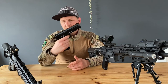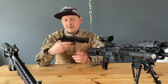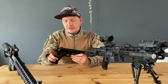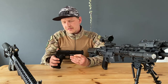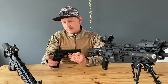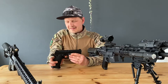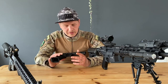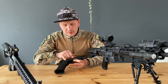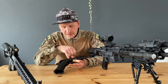You've got your beaver tail safety on it — it won't fire if you put the hammer back and you don't push the beaver tail safety. It works beautifully. The engravings are laser engraved — 'Novritsch SSP1' — and you've got your serial number here.